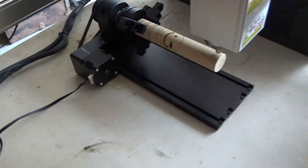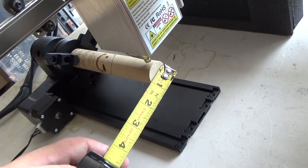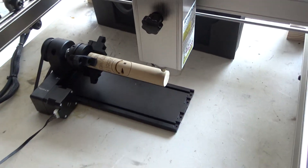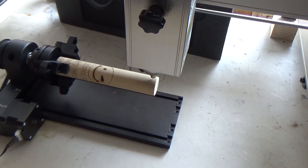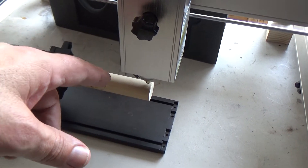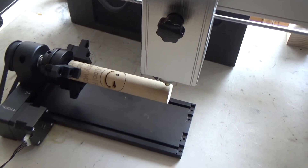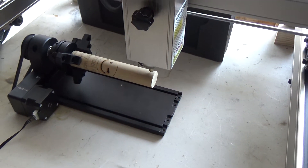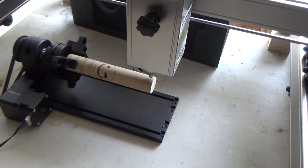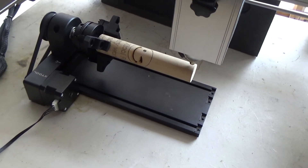I was just curious if it would actually cut all the way through it. So what I'm going to do is go draw a line in LightBurn and see if we can make it through this dowel in one pass. That means it would have to cut a half inch, and obviously make one full rotation for it to cut through it. Let's go see if that will happen.